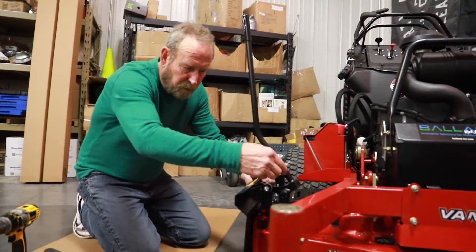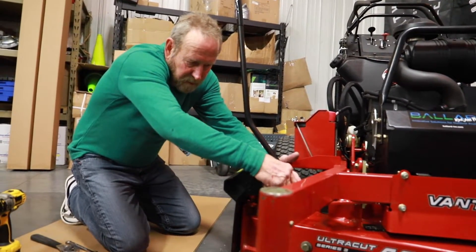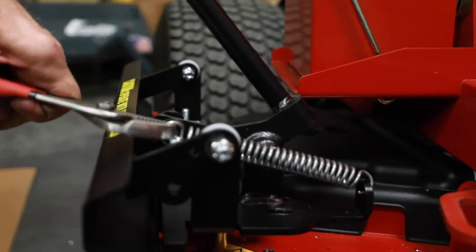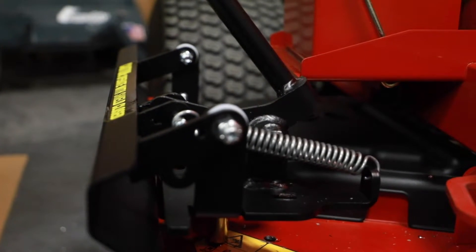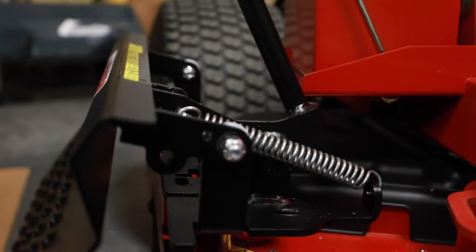At this point we're going to put the spring on here. Let's take the weight off. Fit it through the little back hole back there — get a good hold of it, it's pretty strong. Pop it on there. That will make it work.